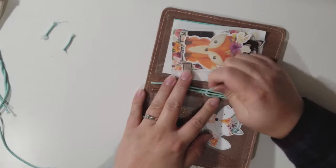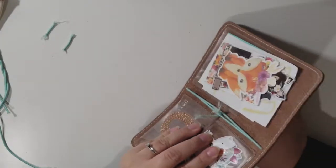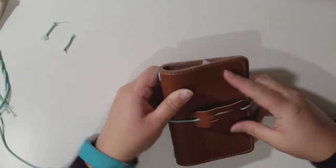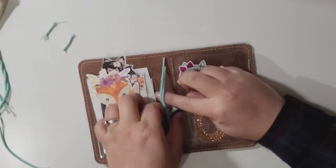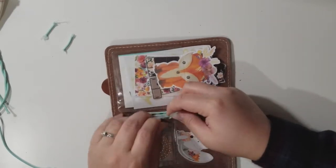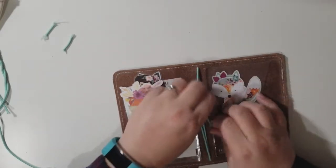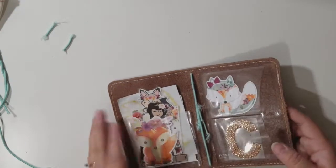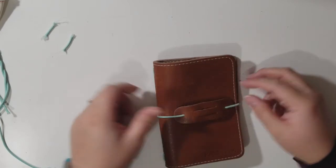Now I'm going to close it and make sure I like how loose the elastic is — I think that's pretty good. Then I'm going to tie it, nothing super fancy. I'll keep the ends for now just to make sure I like it, but normally I would snip the ends just like I did on the other one. Close that up and there we go — it is restrapped with mint. Anyway, thanks for watching!